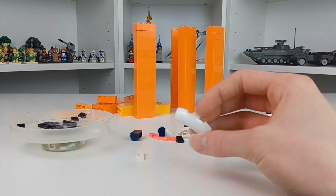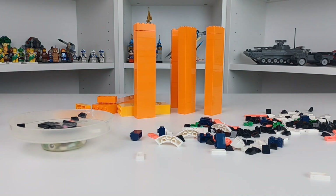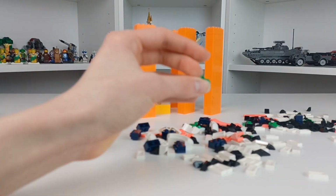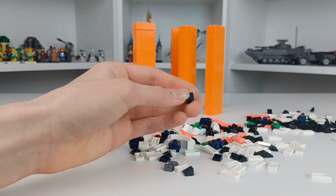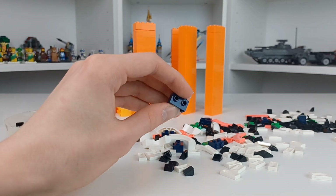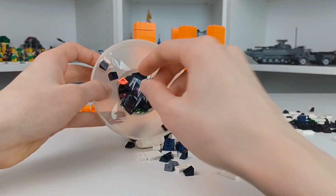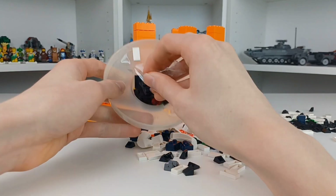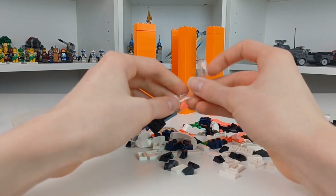I got a couple of these — they're just very cool pieces, I love them, I have no idea what I'm going to do with them. I got some leaf elements, I also got 1x2s in white, and some of these to replenish what I've used on the park project. I also got some of these because I have a bunch of 1x3s in dark blue, so I might make a house out of them.